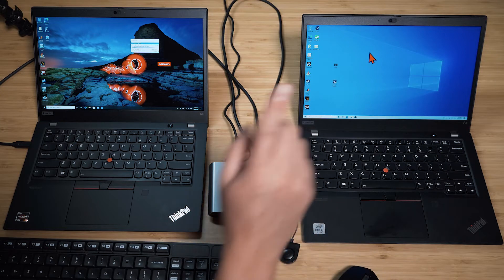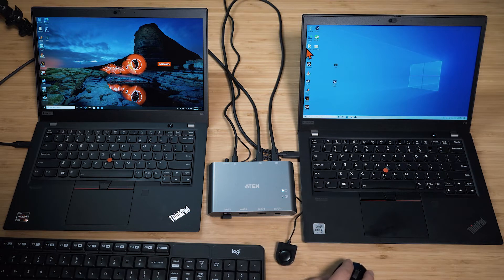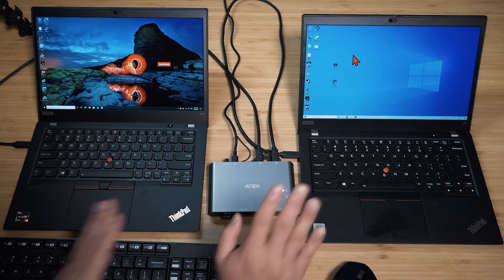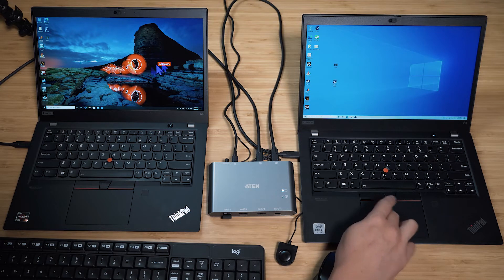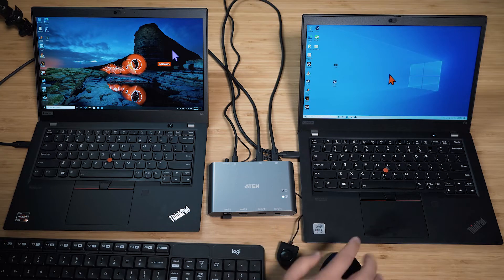What's really interesting is when you have Bezel X, you don't really need the physical switch anymore — though you still have it if needed. With Bezel X, wherever the mouse cursor is, it controls that computer. If I move it over to the other side, that computer takes over. I've seen other software that does this but it relies on Wi-Fi and can be shaky — this is a cable connection and it is quick. You can also still use the hardware switch to quickly override.